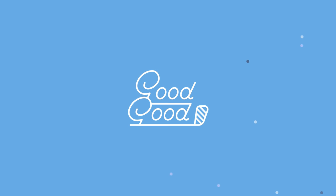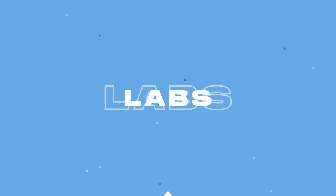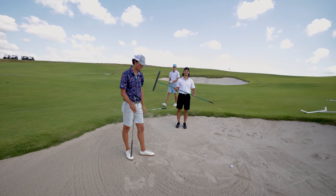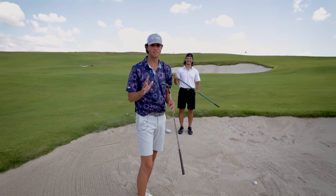Everybody's going to be hitting bunker shots today, but in the beginning here, I'm going to go over exactly how I set up to a bunker shot and how I hit it. It's crazy because you're not actually hitting the ball — you're hitting the sand. Like I said, this is my favorite shot in golf. I spent tons of hours hitting these shots, and there's a few things that I've learned over the years.